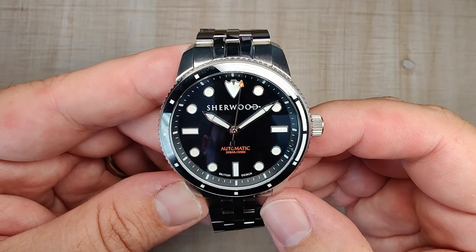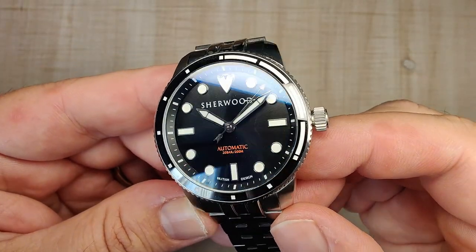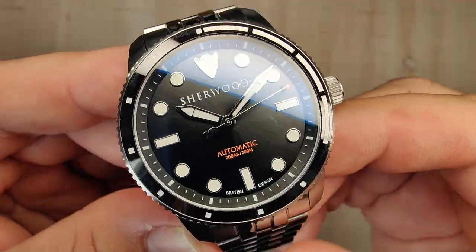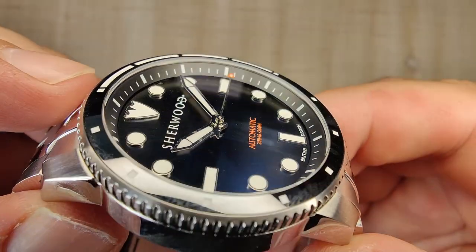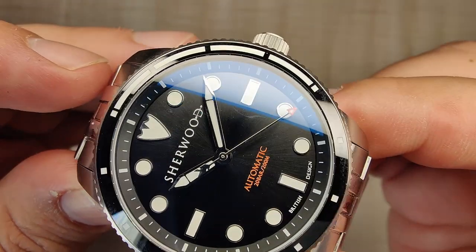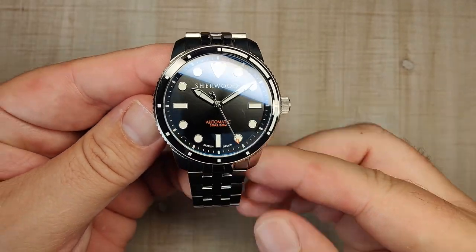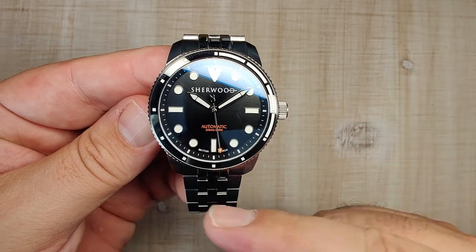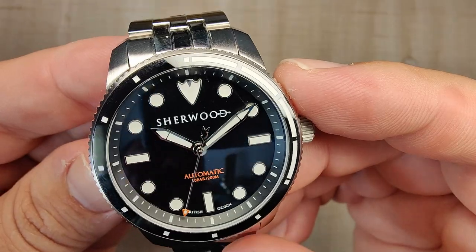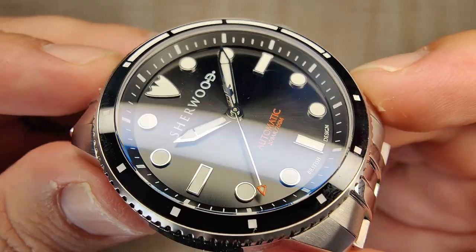The dial is done really nicely — non-glossy but a beautiful sunburst with a nice texture grain to it. There's a sloped minute track around the outside done really nicely. Applied indices at all hour markers in a traditional dive style with circular and baton shapes for every hour marker except the 12 o'clock, which features that arrowhead again. The indices are applied very nicely — nice and big and bold, they don't get lost on the dial.